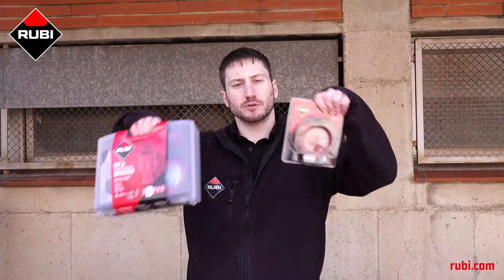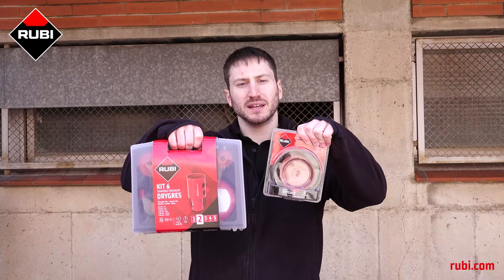That's our video on the Ruby Drygrass Premium Drill Bits. If you have any questions, feel free to contact us via our social media or our website ruby.com. Don't forget to subscribe to our channel and I will see you at the next video.